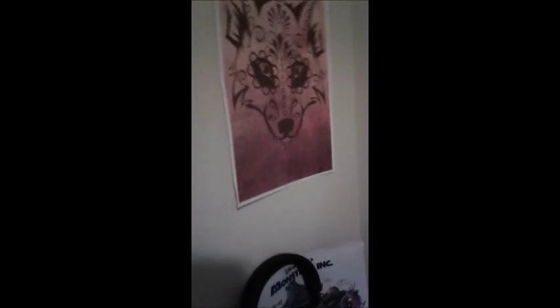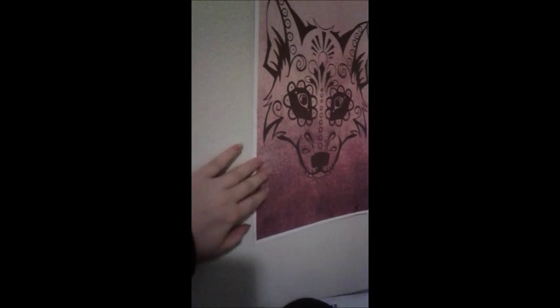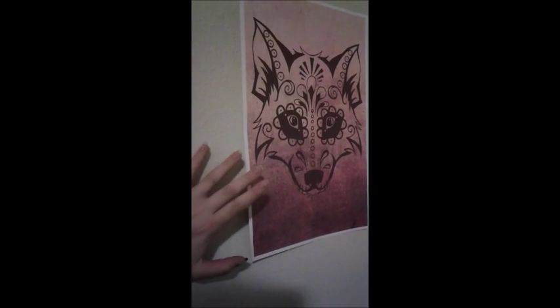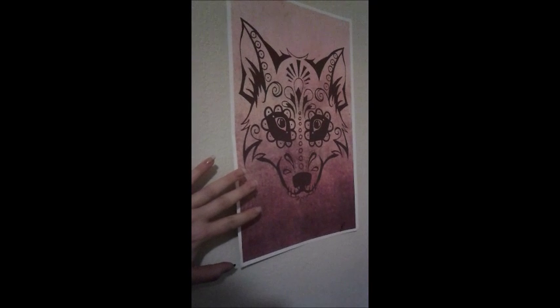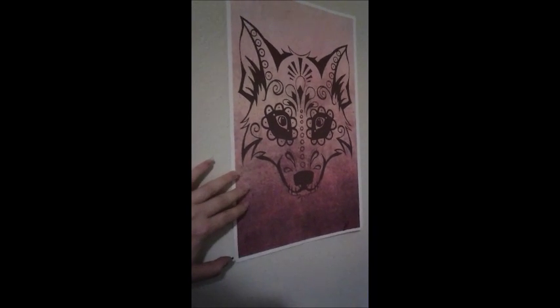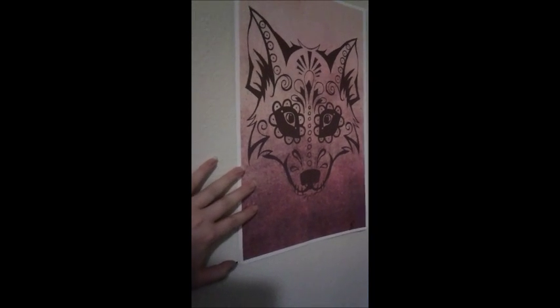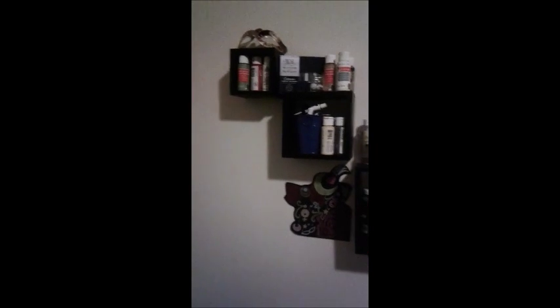Up here I actually won this on an Instagram drawing. She doesn't draw anymore — she is actually a tattoo artist, or a tattoo apprentice. I was so grateful that I got to have one of these before she changed careers. And then on top of my desk are these little shelving units and my Sailor Moon doodle.